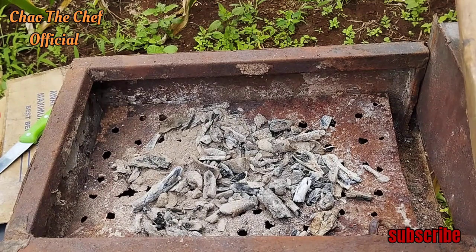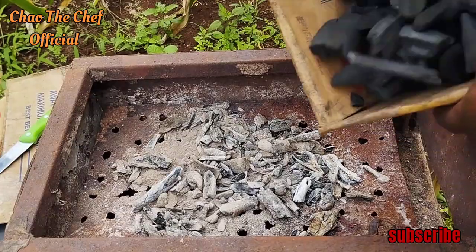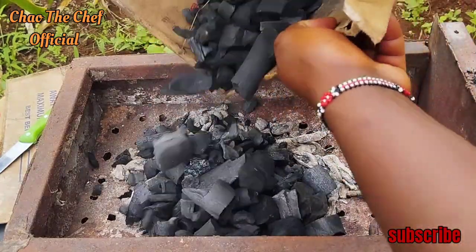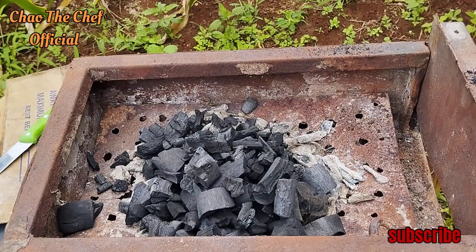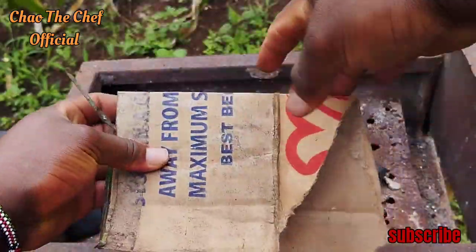In today's video I want to show you how to make $10 selling roasted maize. But even before we do the maths, I want to show you how to roast maize. Right now we are lighting up the jiko, or the grill, with a piece of cotton like this one.